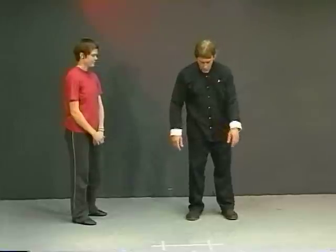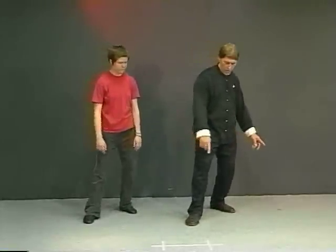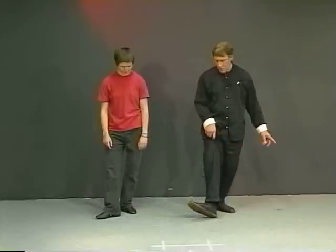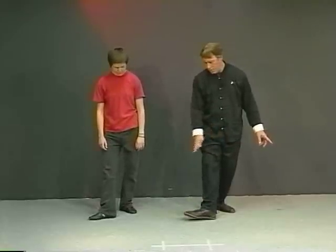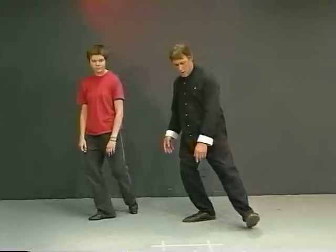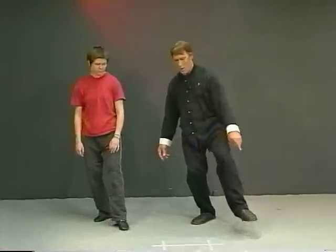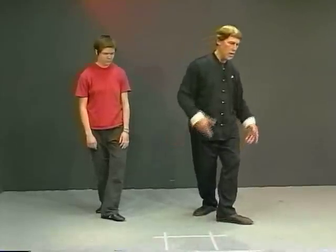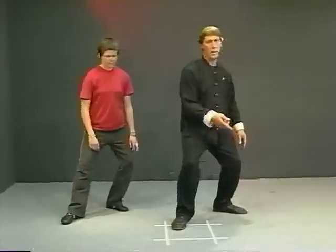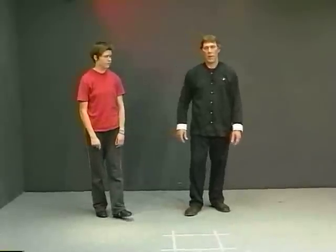That's what's called replace step. So if we just do a replace step, we go from here: we shift back, lift up, placing it basically in the same spot but at a little bit more of an angle. Then step ahead and shift. Coming back — lift up, replace, get the weight on it, sink your weight, step and out. So that's what we call the replace step.